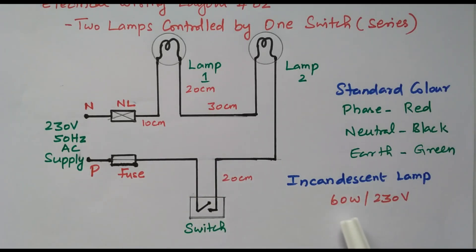The incandescent lamp we are using is 60 watts, 230 volts. From this rating we can decide the other ratings — fuse rating, current rating — everything will be decided from the rating of the lamp. That is important. We decided 60 watts, 230 volts. We can then decide the PVC pipe requirement as well as wire requirement by seeing the distances in the diagram.